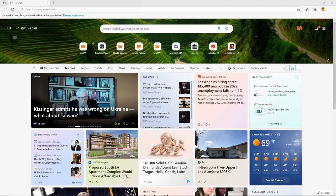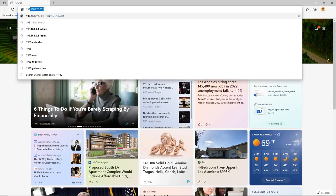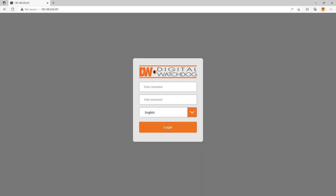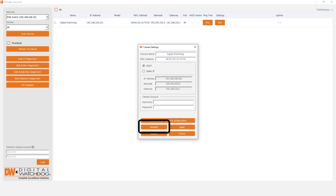To configure settings within the camera itself, you can use a web browser and enter the camera's IP address to connect to the camera's web interface. Otherwise, you can access your camera's settings using DW IP Finder. After discovering the camera, click on the button that appears in the Settings column, then click the Website button.